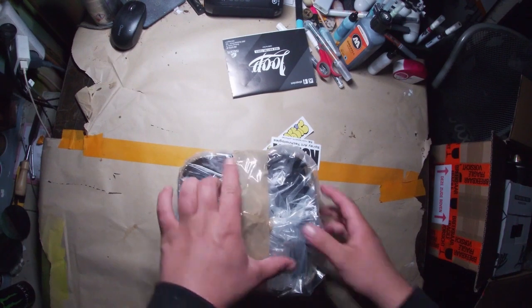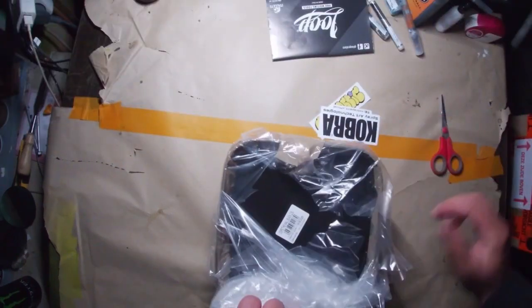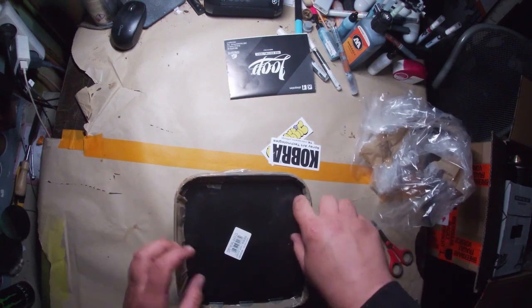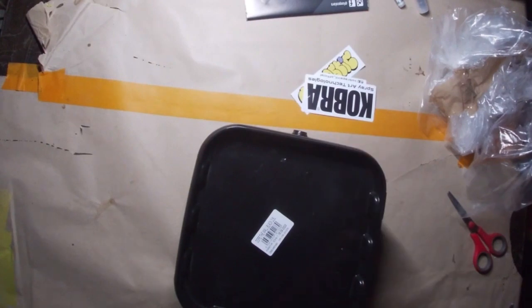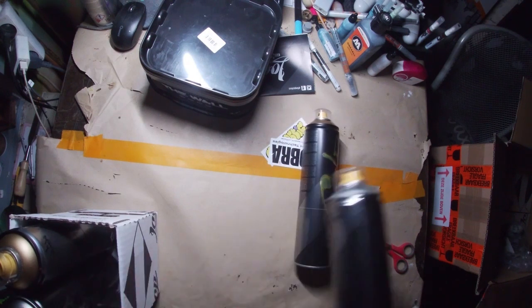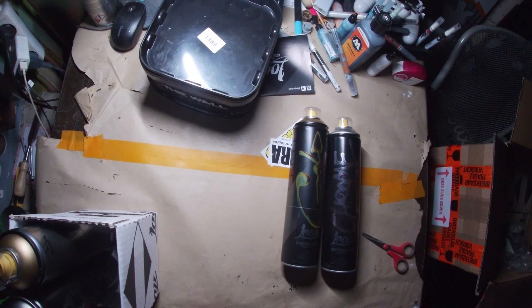And what have we here? A bucket paint — black. I really like this bucket paint from Dope. I really like it. You can throw so much water in it and it's still good. New design of the gold and chrome. I always like to keep the older designs, so I still have them laying around here in the studio. Two golds, two chrome — always great to have.